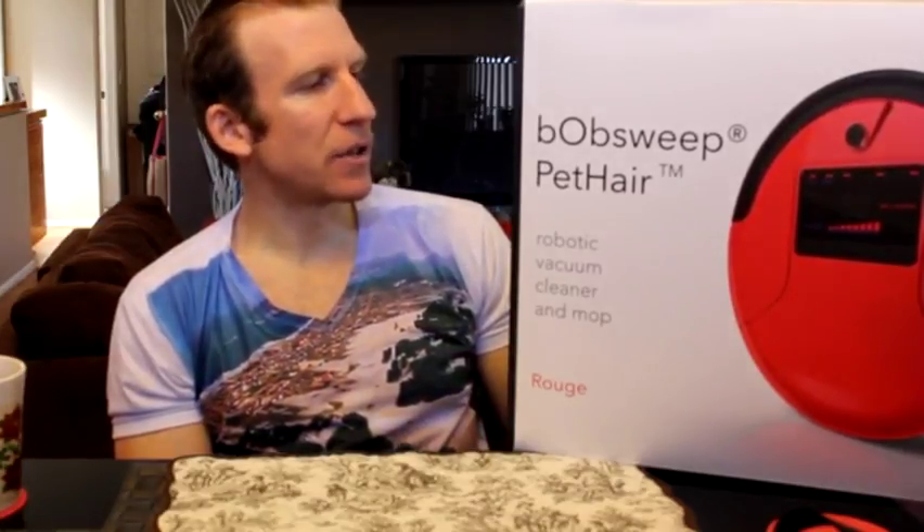Mopping: detachable mop follows the main sweeping system with a padded microfiber cloth shining the floor behind standard vacuuming. UV sterilizing: ultraviolet lamp sterilizes as it navigates, leaving behind a sanitized surface. And also air purification: high-efficiency particle absorption HEPA-style filter removes 99.99% of airborne particles including mold, dust mites, and viruses, cold and flu.